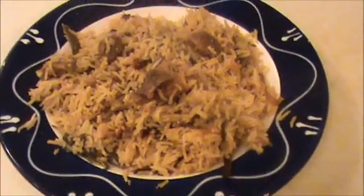Our yummy and tasty mutton biryani is ready to eat. You can serve this mutton biryani with egg curry, chicken curry, or mutton curry. Try it yourself and send your valuable comments to www.indiafoodrecipes.in. We will meet in another video — thank you!